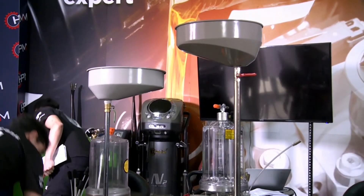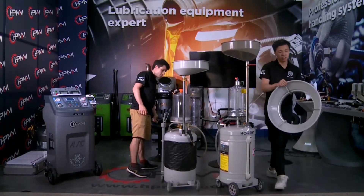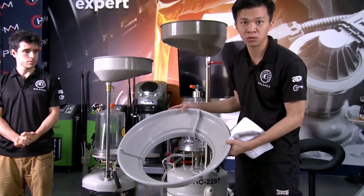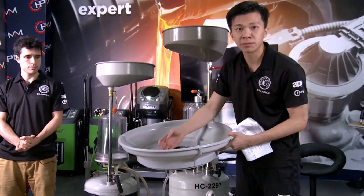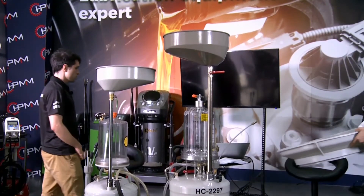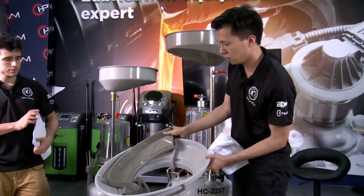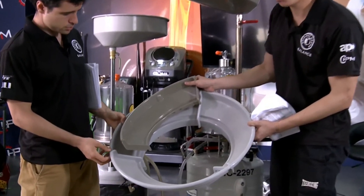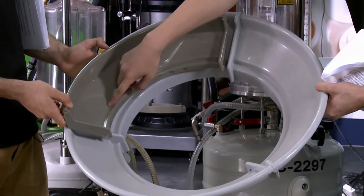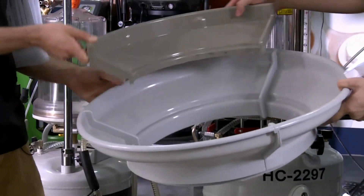And the second thing, we can see the extension. The competitor doesn't have the special design like we do — their oil will splash to the outside. But compare with our extension, we have a special design. And this one is our patent.